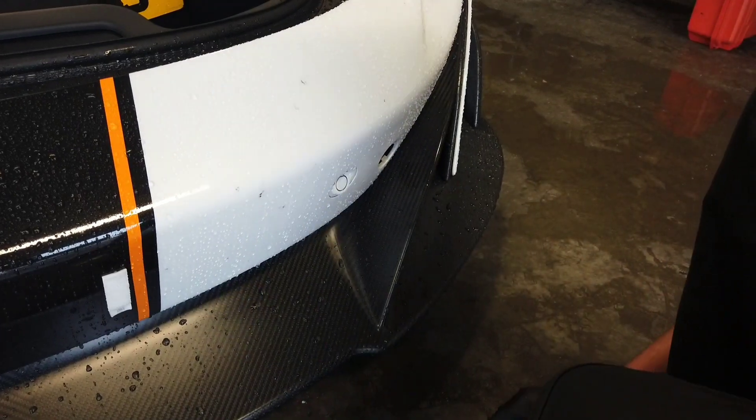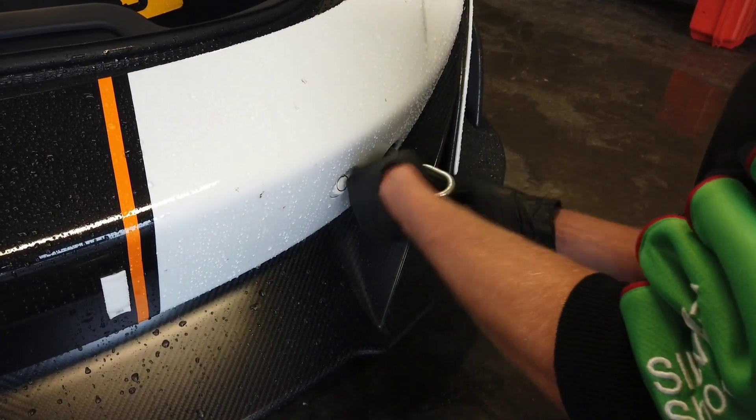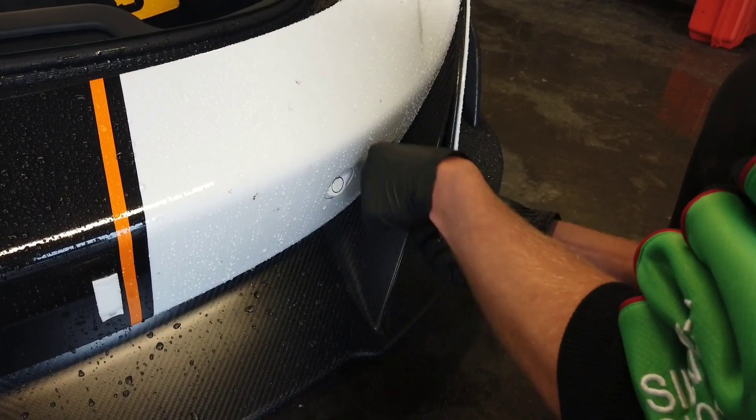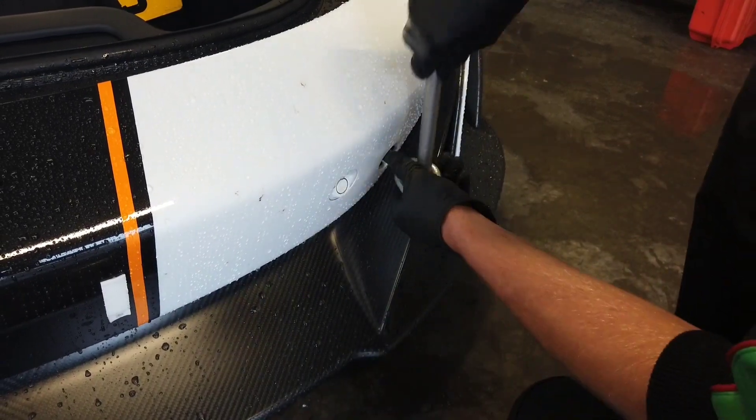Next up is towing eye. Just pop out the front cover from the bumper — this is a 600/675LT. Literally unscrew it, screw it in, and make sure it's nice and tight, making sure it's there for recovery off the track if you do have problems.